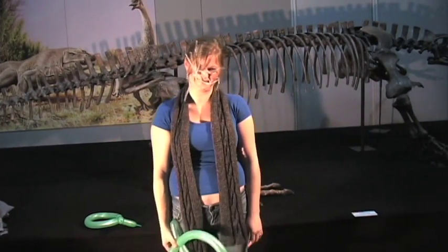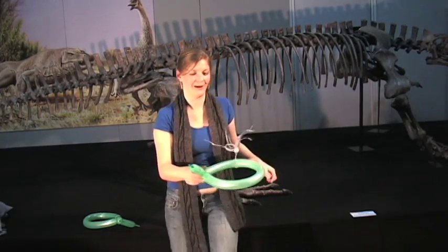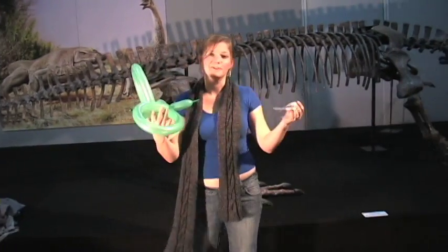And you should be able to float it using your balloon — at least until it sticks with something else. Once you get good at floating it, you can grab another balloon and try it with a friend.